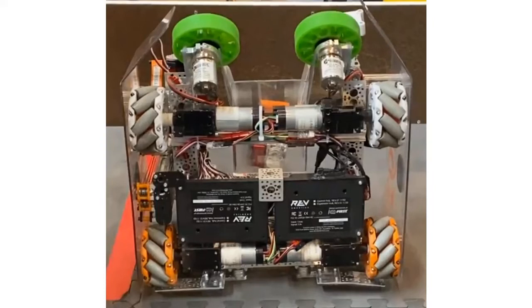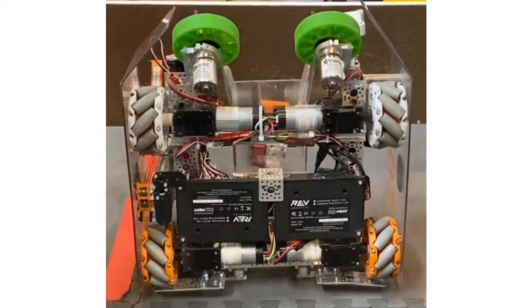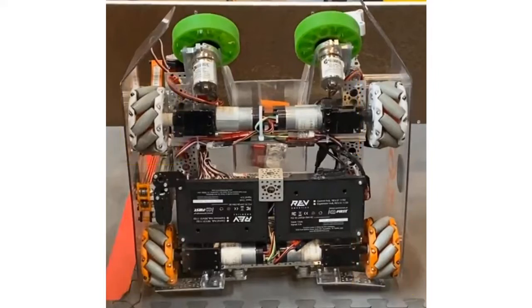Hi, my name is Justin. I'm here to talk about our robot drivetrain. The robot drivetrain uses four VEX VersaPlanetary gearboxes. The gear ratio is 20 to 1. Attached to the gearboxes are four 3D printed mecanum wheels. The mecanum wheels were drawn by one of the mentors. The rollers in the wheels were purchased from Andy Mark.